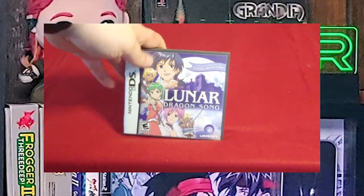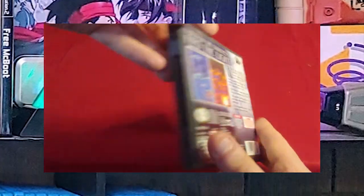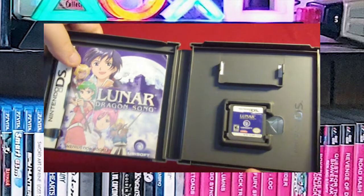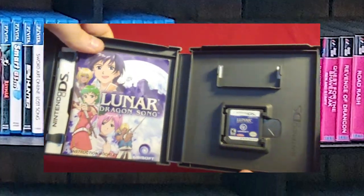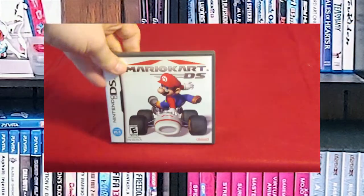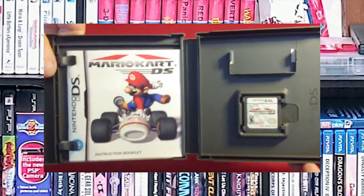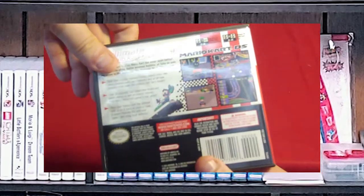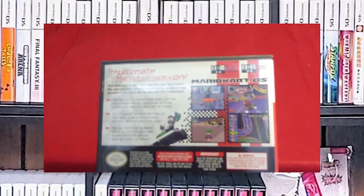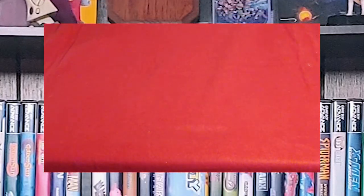Another good game — Lunar: Dragon Song. Lots of people said this was a pretty good remake of one of the Lunar games, and I like Lunar, so I wanted to give this one a shot, but I haven't yet. It's on the backlog. And of course, everyone had to have Mario Kart DS. Everyone shows up to a party, gets out their DSes, and starts playing Mario Kart DS. It's a good Mario Kart game, not nearly as good as Double Dash, but it's still good.